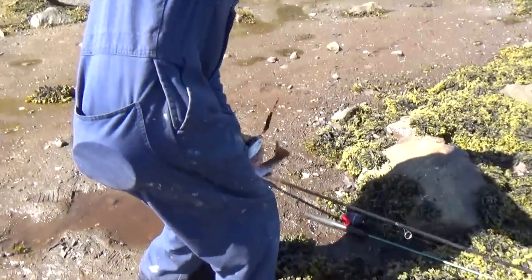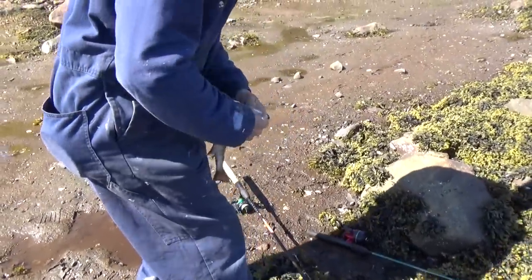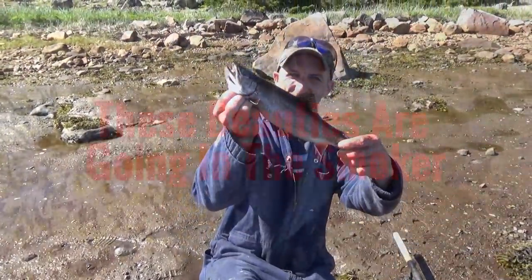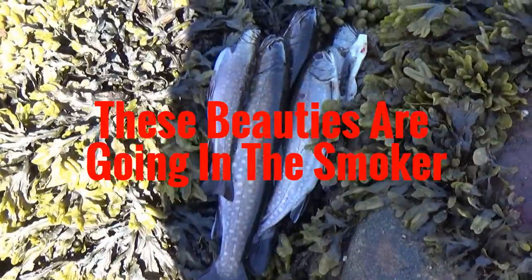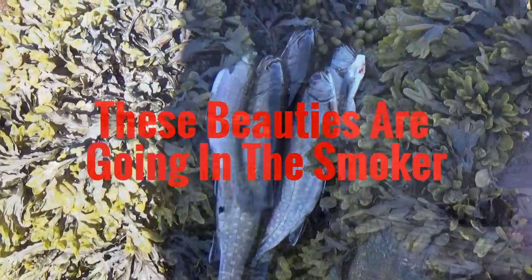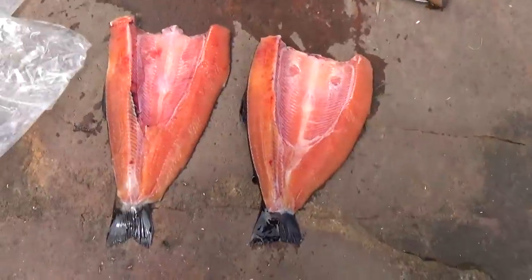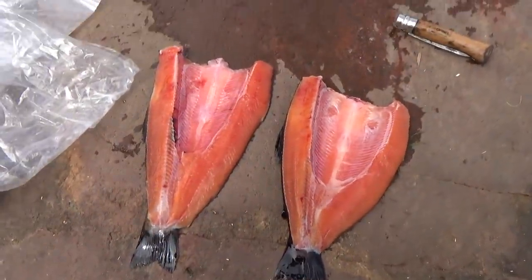Oh man, that's awesome! Alright, so I got those couple trout butterflied — two beautiful little trout. Oh man, are they ever red!